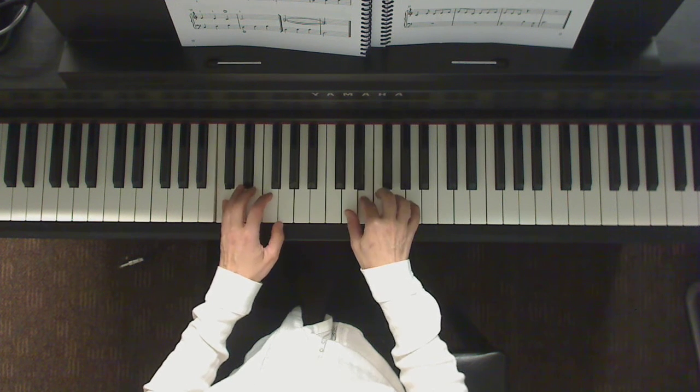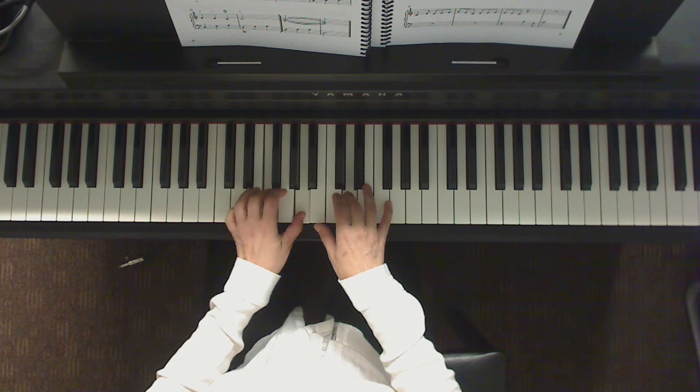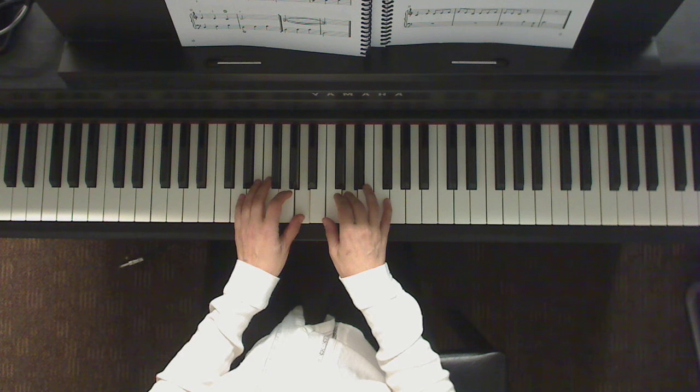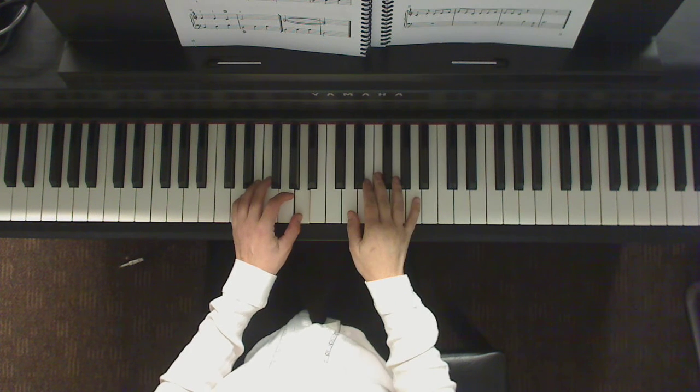There you go. We have a repeat there — we're gonna go back to the beginning. Let's go ahead and play the whole thing including the first two measures again. One, two, three.